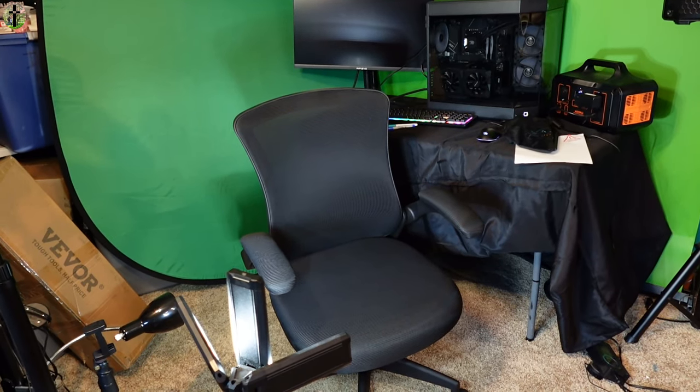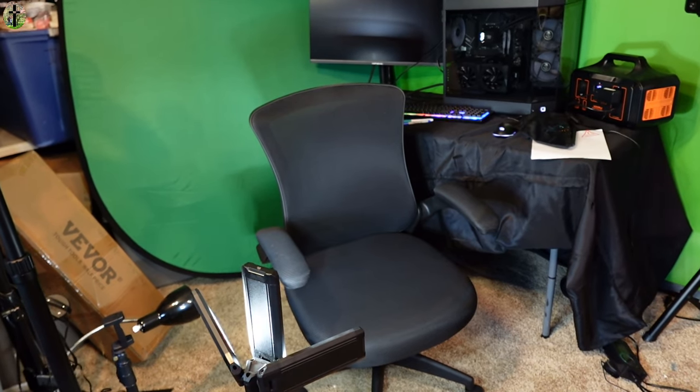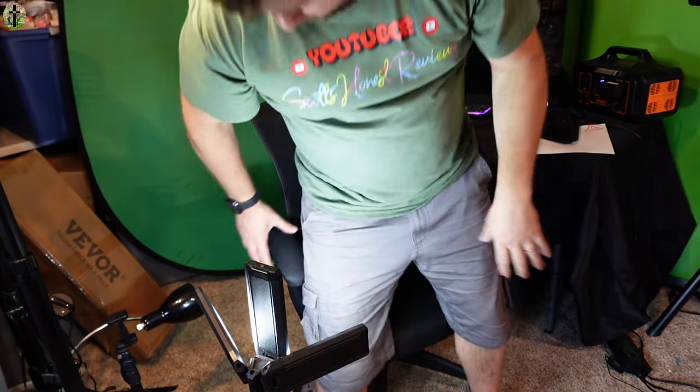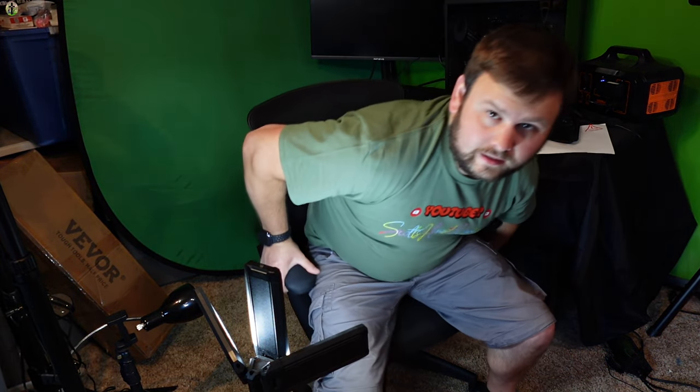We got it together. We customized it a little bit to fit our needs — we did not put on the back headrest because I don't really think I want it on. But we can adjust this: as you can see, we can lift it up high or go down low.